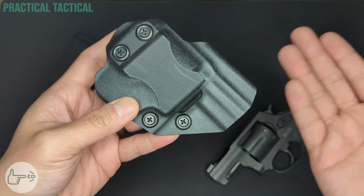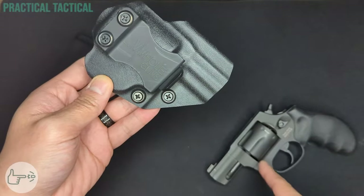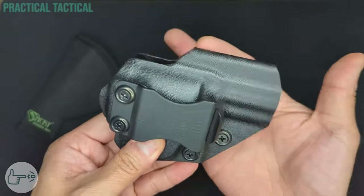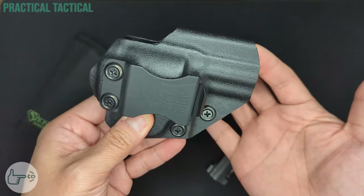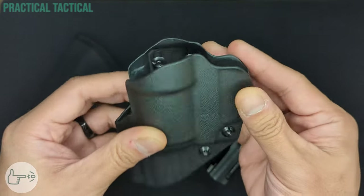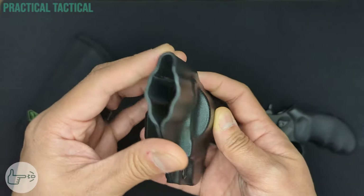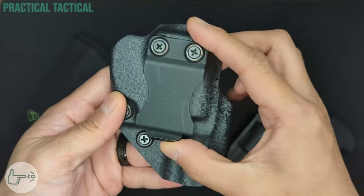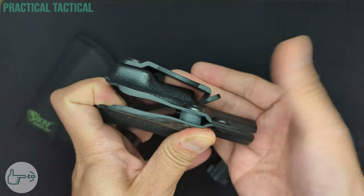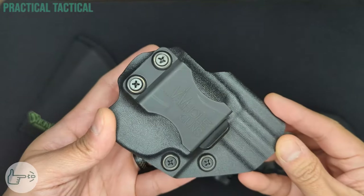Kydex is relatively easy to work with because it just needs to be heated up to form into a mold. The holster is molded specifically for the 856 and includes enough space in the molding for the front sight to clear pretty easily. The material looks to be pretty decently thick, and the edges all the way around are rounded off so there are no sharp edges anywhere. For attachment, it uses a big foam-style belt clip with a nice little hook at the bottom so it doesn't pull up off your belt.